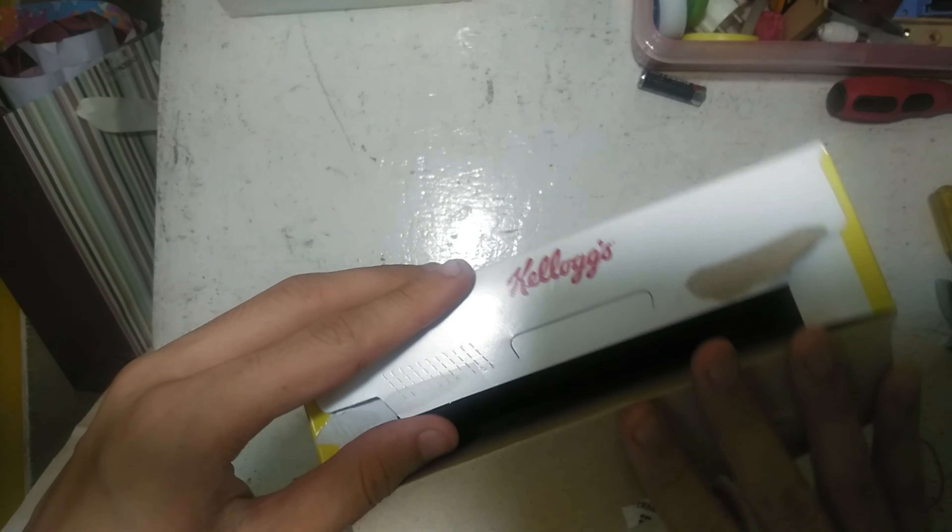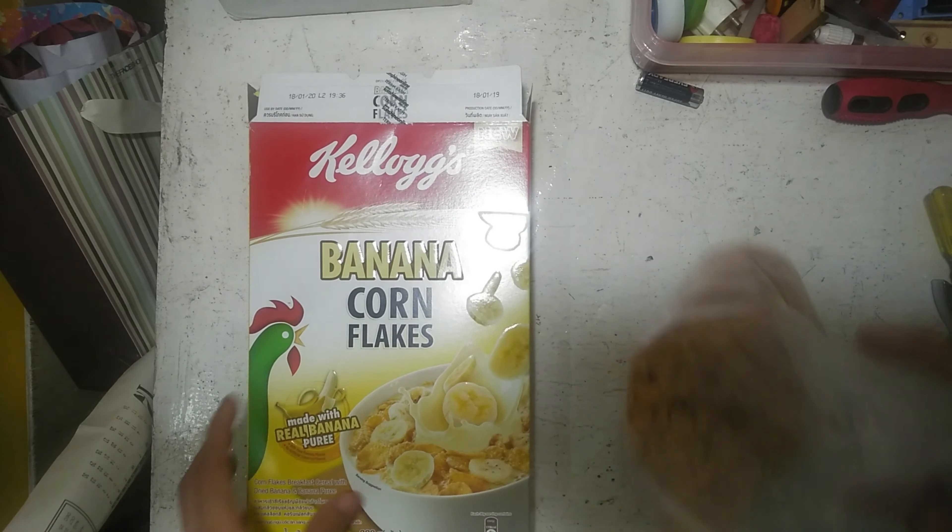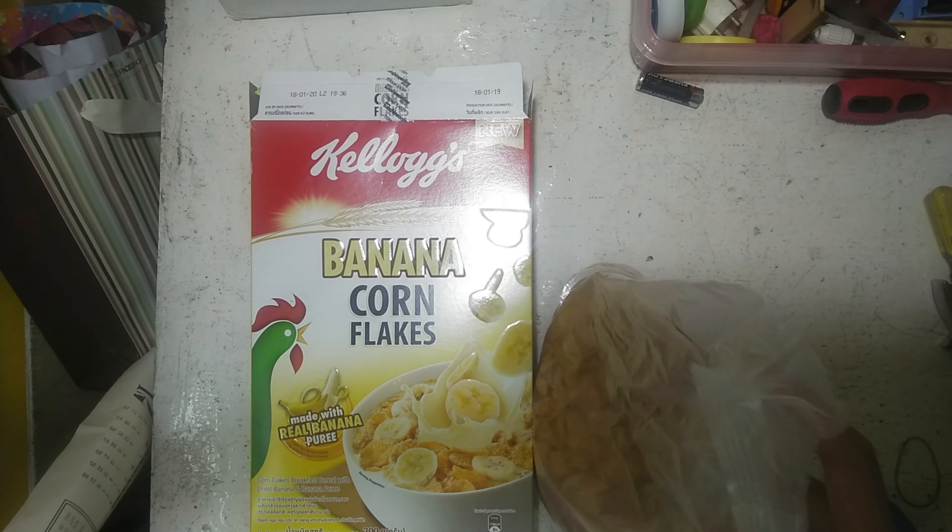I've actually opened it up and I've consumed the content a bit, but here it is. There's not much to it, so yeah — thank you for watching Kellogg's Banana Corn Flakes made with real banana puree.